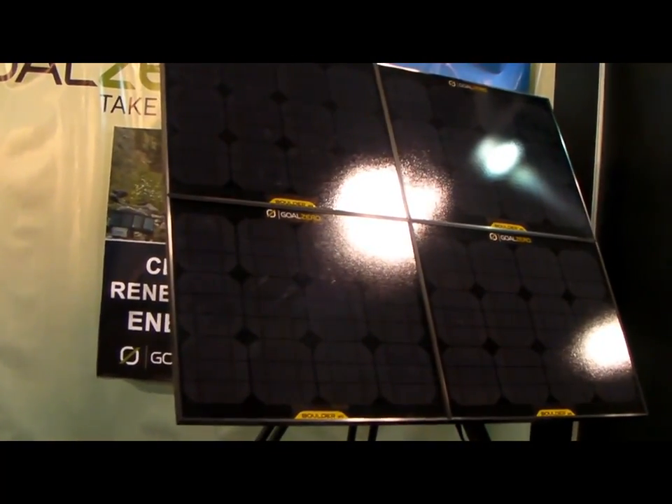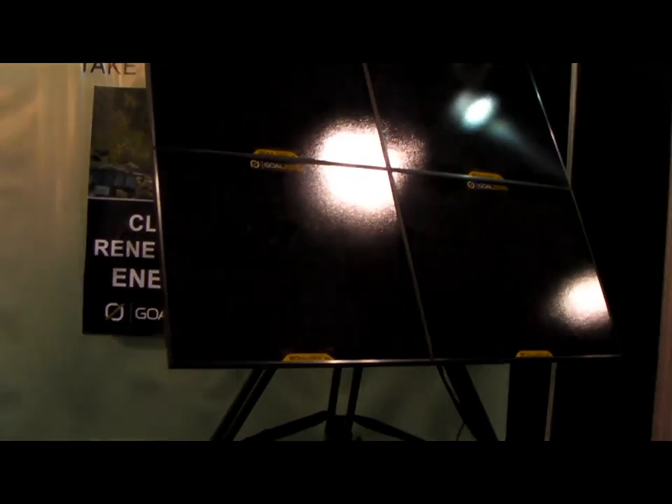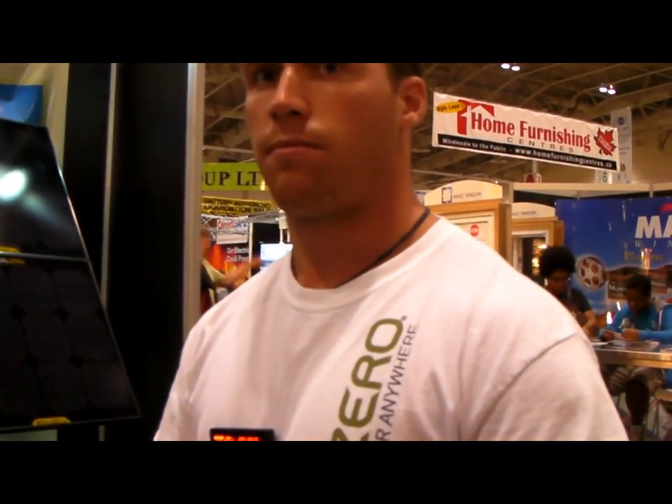Depending on what kind of system you'd like — whether you're taking portability into a factor or the amount of power — we've got every system covered. If anyone wants more information, the website is www.goalzero.ca. There's tons of information, all the technical specs you could want, and you can find a local dealer near you.